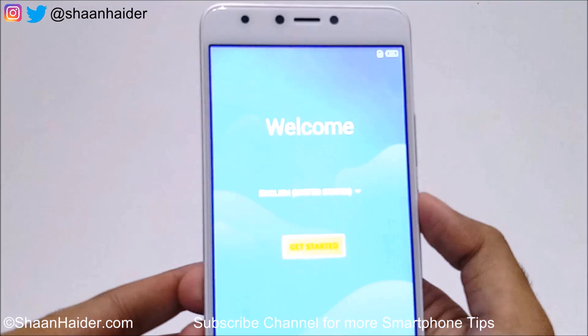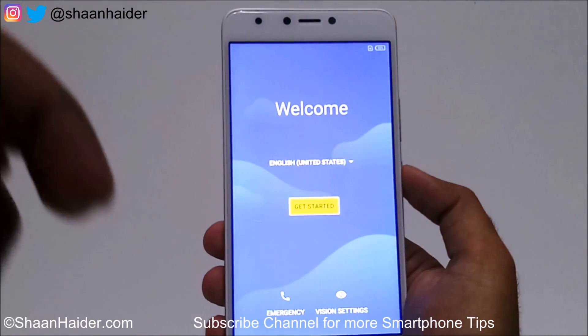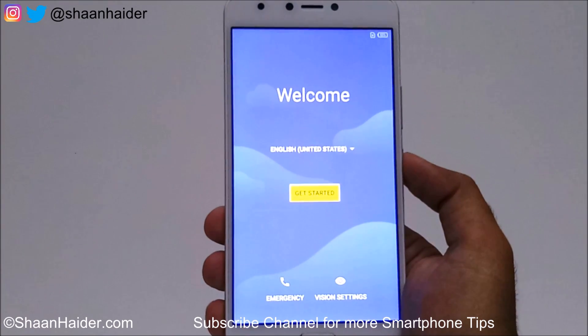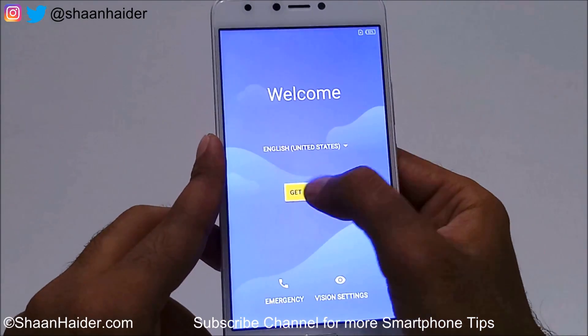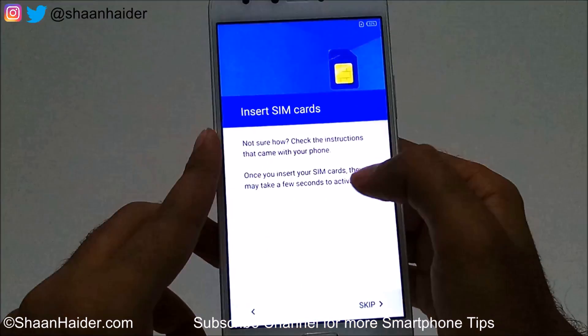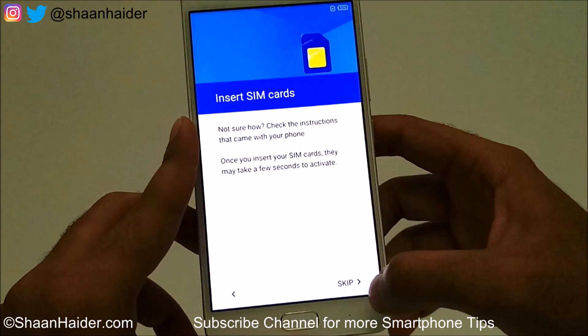And here we go — as you can see this is the first screen. I need to select the language first of all. Whatever data I had on my device is deleted and, as I said, I need to start from the beginning — select the language, enter the Wi-Fi PIN, select the time zone, and everything once again, as you can see here.